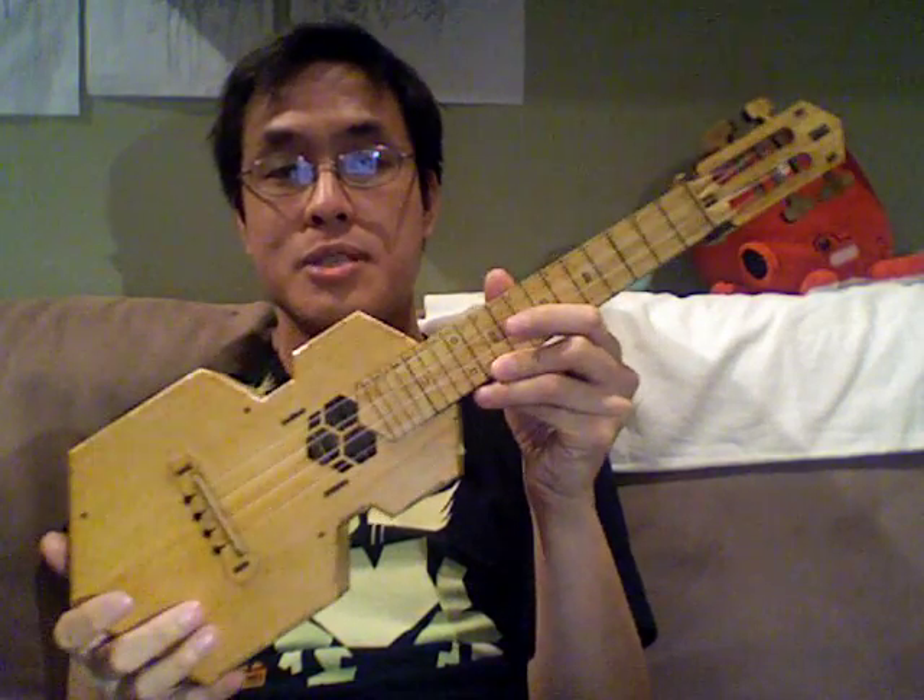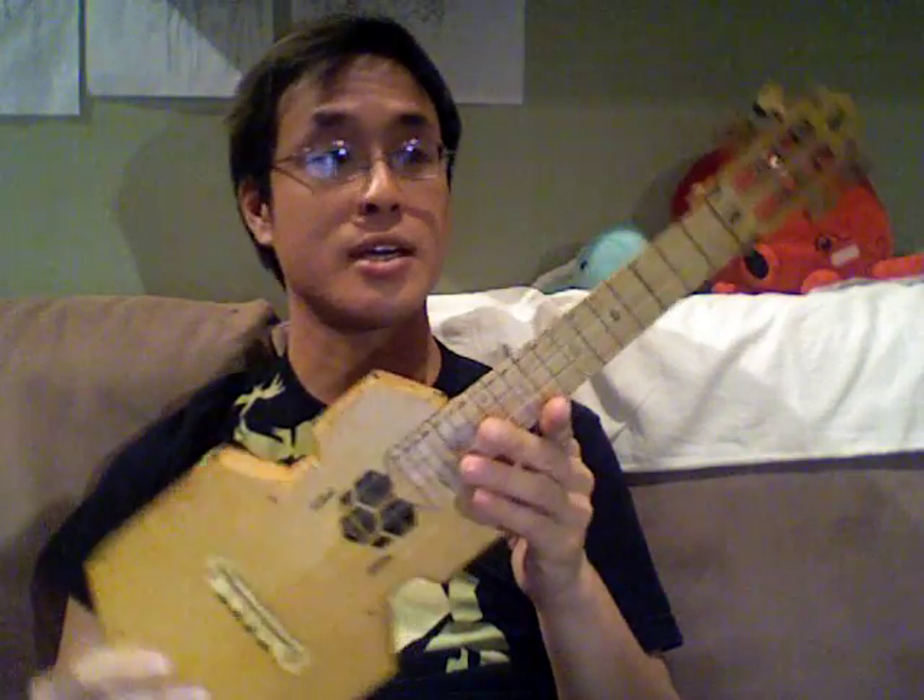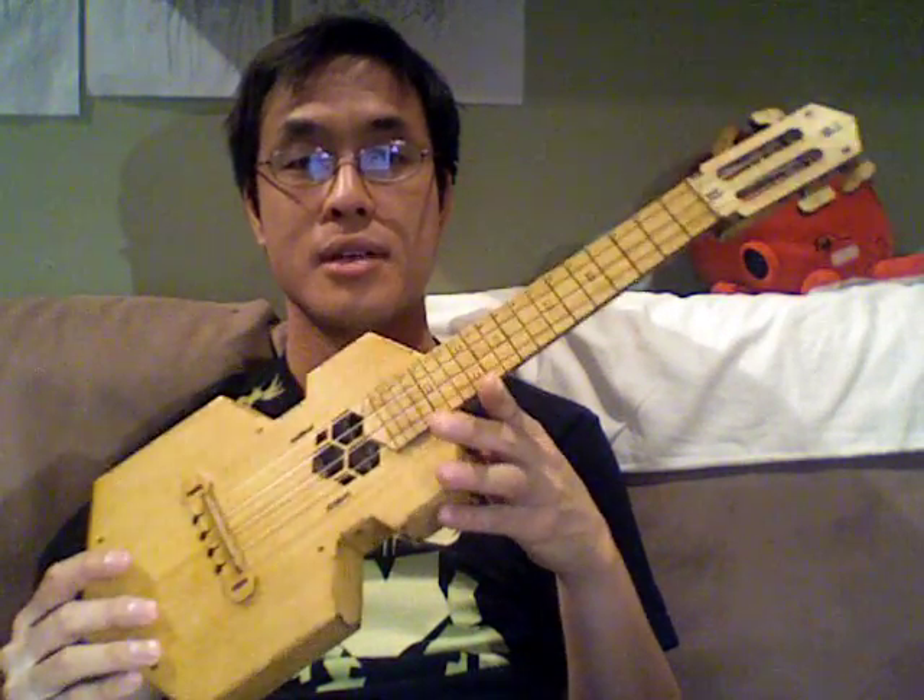It's a ukulele. This is the ultra mini version, also known as the boxolele. You may notice that it has this really angular shape, and that's because I designed it specifically so that it can be made with a laser cutter, which makes it really easy to construct. I can make this in about half a day.